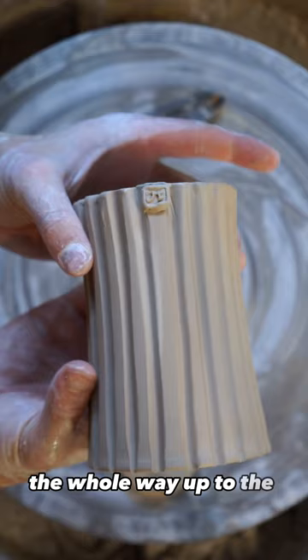Join me in making one cup a day for a year by hitting the follow button, and tell me what you think about this texture in the comments.